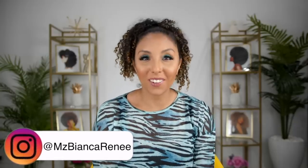Hey girlfriends, I'm Bianca Renee, and you're watching Bianca Renee Today. Today I'm going to show you a crusty refresh day.